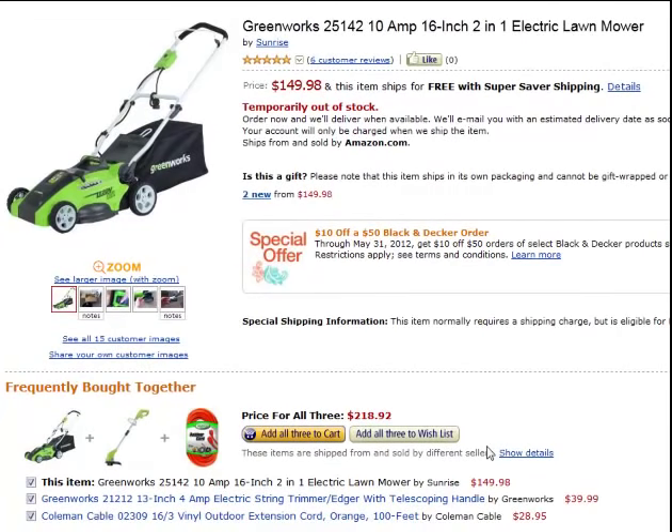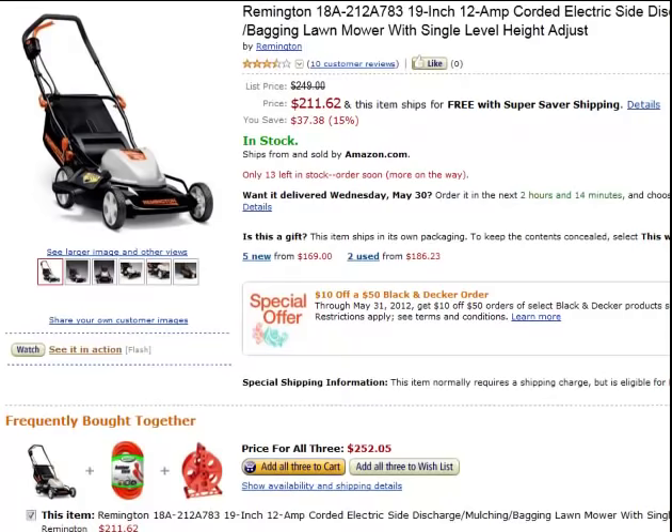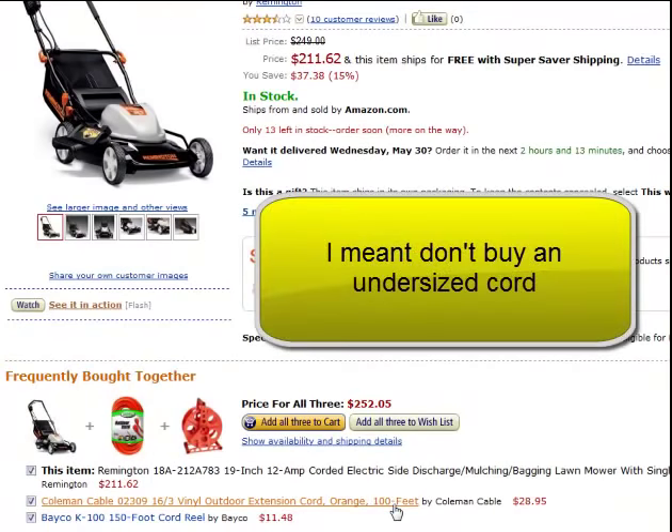Just because you only go 50 feet away — if you're using a 100 foot cord, it's a 100 foot cord. You could be mowing two feet away; it's still a 100 foot cord. Here's a 12 amp Remington — what did they buy? A 16.3, 100 foot cord. If you're buying an electric mower, don't do it. Buy a 14.3 minimum.